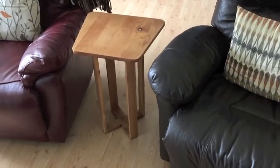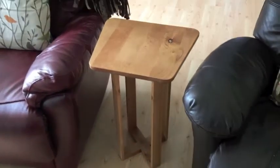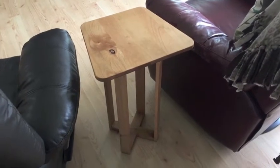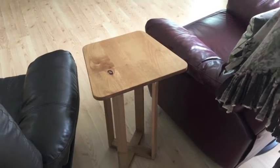There she is, standing proudly between the sofa and my favorite chair in the living room — a little coffee table made out of scrap alder wood, made to hold a cold beer and the TV remotes. Welcome to episode 22 of the Wood Knot Carpenter.